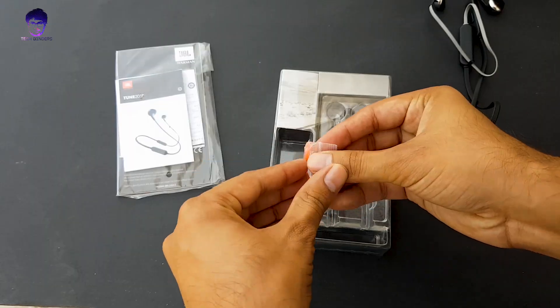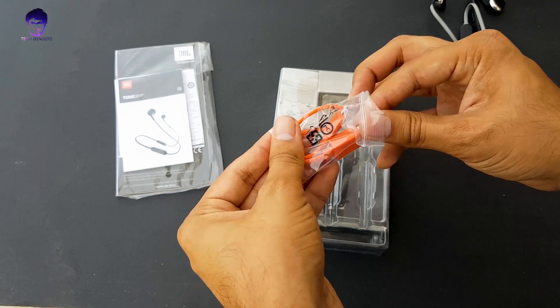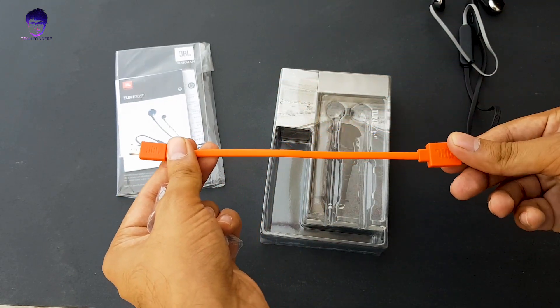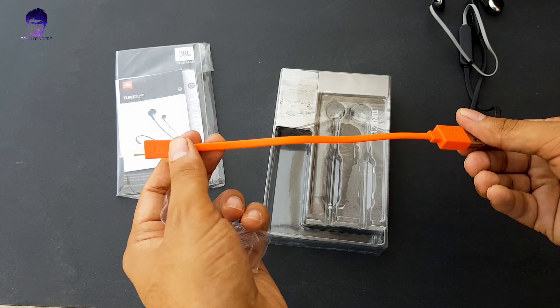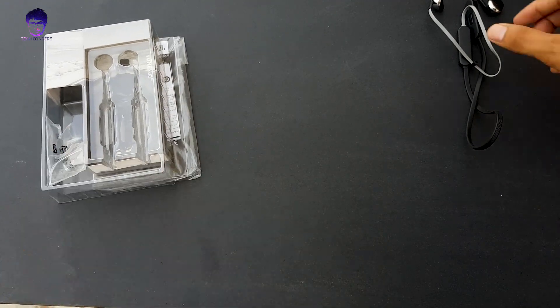Here we are having the micro-USB charging cable, which — like with most earphones — is pretty short and may not be very useful after this unboxing. So I'm not going to use this for charging; I'll use my regular charger. It's going to take around 2 hours to completely charge.